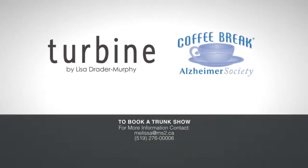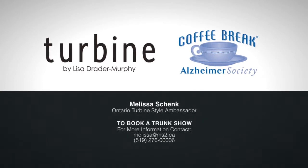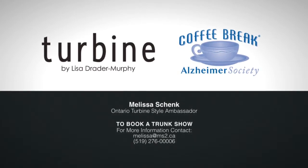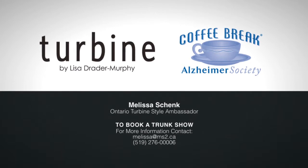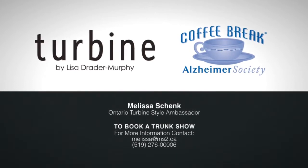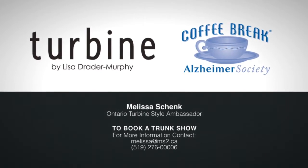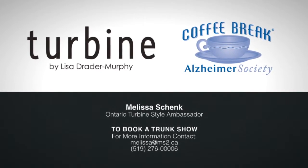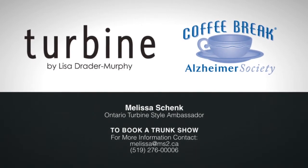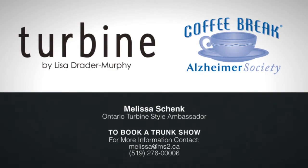This is only one of the designs featured in the exclusive Turbine Collection by Canadian fashion designer Lisa Drader Murphy. If you would like to host a coffee break day with clothing and see more of the Turbine Collection, call or email me, Melissa Shank, to connect. You supply the coffee and I'll bring a trunk show of Turbine designs. With any purchases made, I'll donate a portion to the Alzheimer's Society — it's coffee and clothing for a cause in support of Alzheimer's awareness.